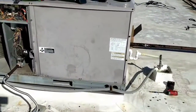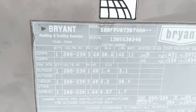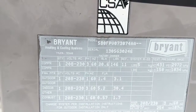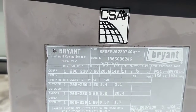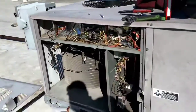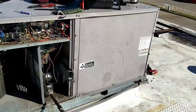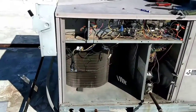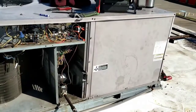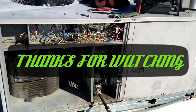Heat exchanger on a Bryant slash Carrier model 580 FPV07307488. It's five and a half, six ton or something like that. Anyways, ladies and gents, thank you for watching. Another boring production brought to you by 37-year-old Rookie Refrigeration. Have a good one.